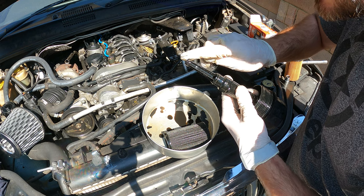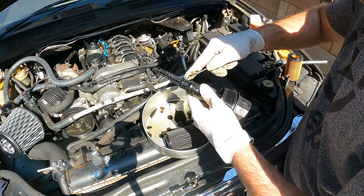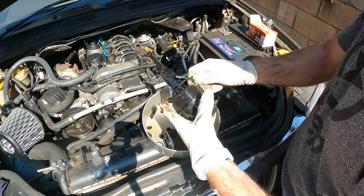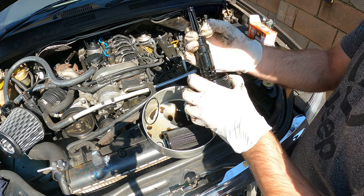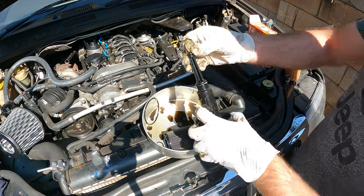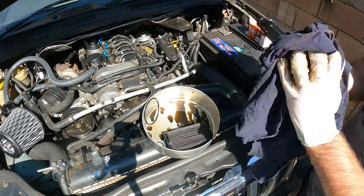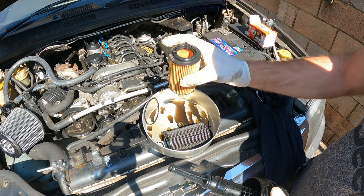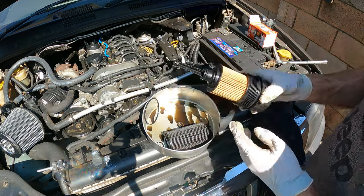I'm just going to put on new o-rings. This one looks like it actually got damaged. This is our new filter — it's a Fram, made in South Africa. This one looks like it's a little bit better. Hopefully that helps.